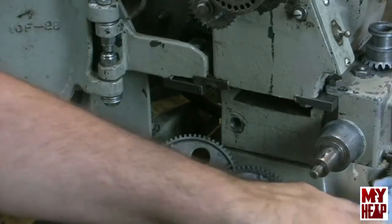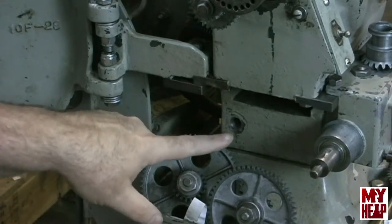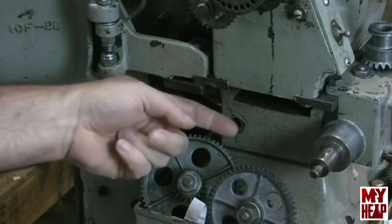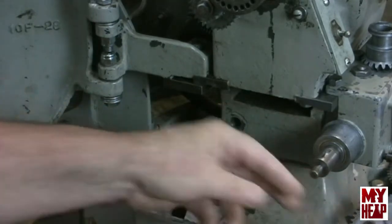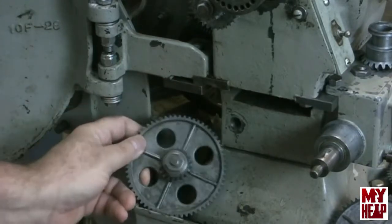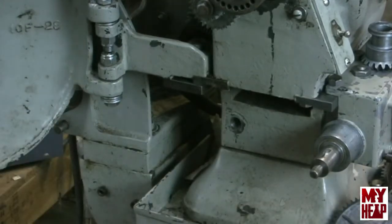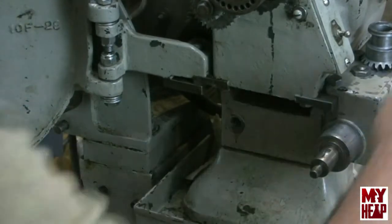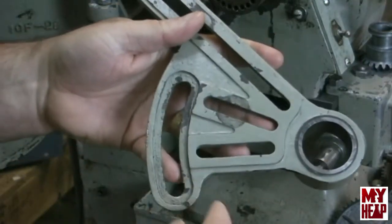Last time we were working on the lathe, I assembled the change gears and the banjo onto the lathe. I had noted that the threads — I mistakenly said in the headstock, but they're actually in the bed — were a little sticky, and I wanted to take it apart and chase those threads, which I did. Now I want to talk about some things Jeremy mentioned.